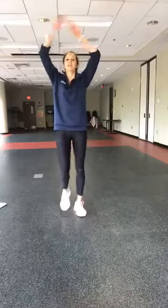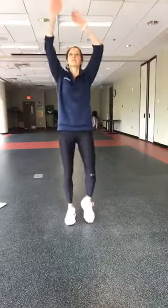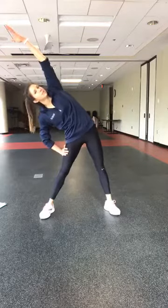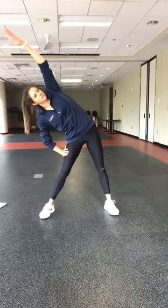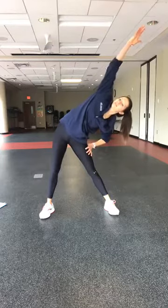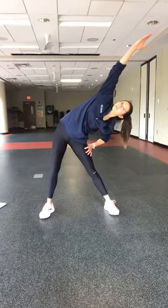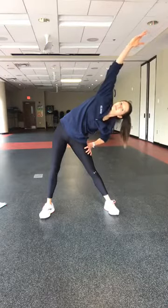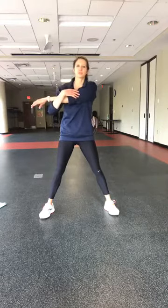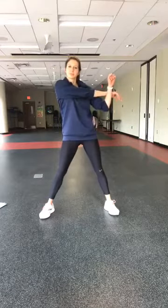Take your arm up and over to the side, stretching everything out. Big breaths. And to the other side — reach up and over. Take a big breath and come on up. Bring that arm across your body, big breath in your shoulders, big exhale. Other side, big breath. Great job!